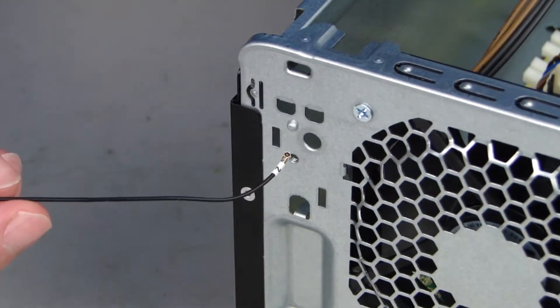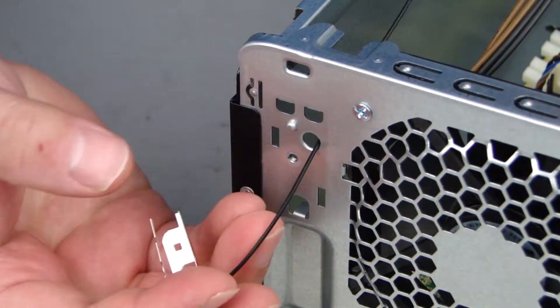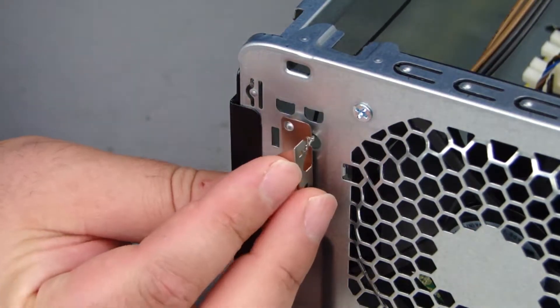Replace the rear antenna cable through the hole in the chassis. Replace the rear antenna onto the chassis, ensuring the guide pin is aligned with the cutout in the antenna.